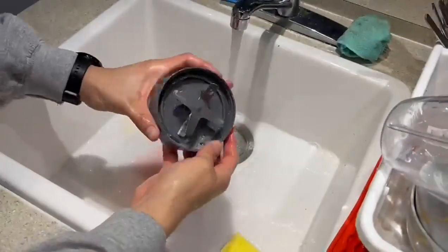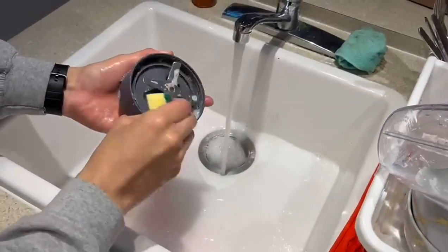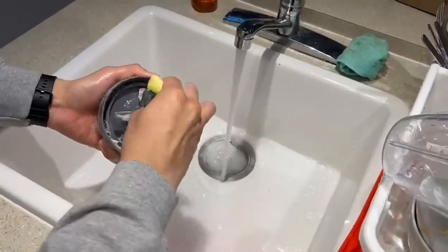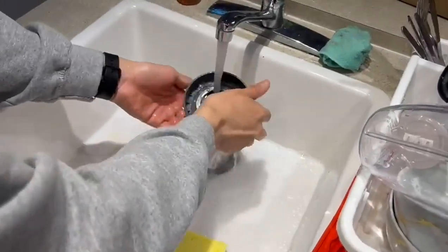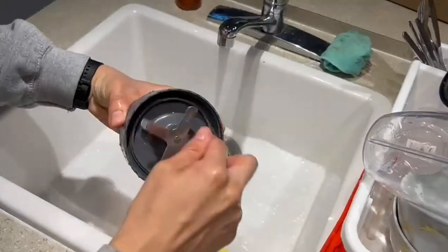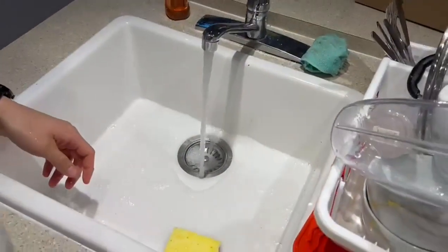And then there's the blade assembly — that's the part that's usually hard to clean on conventional blenders, but this one is really easy and very accessible. You just put it like that, rinse it — sometimes you don't even need to use soap, just water running. And there you go, super clean!